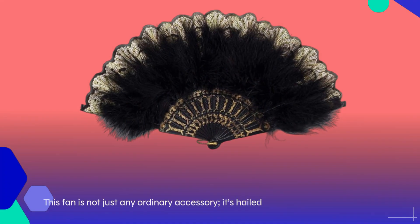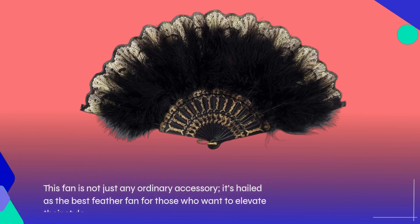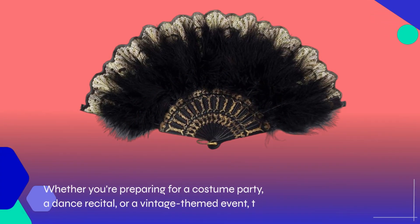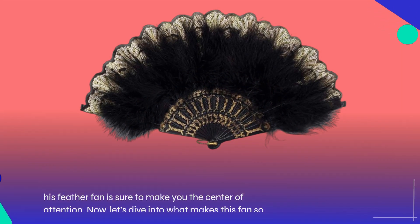This fan is not just any ordinary accessory. It's hailed as the best feather fan for those who want to elevate their style. Whether you're preparing for a costume party, a dance recital, or a vintage-themed event, this feather fan is sure to make you the center of attention. Now, let's dive into what makes this fan so special.